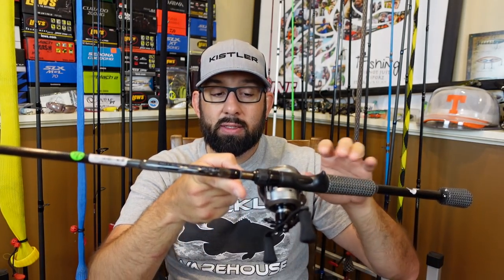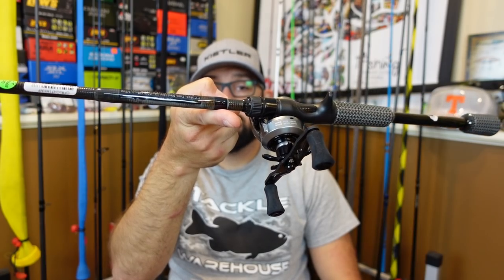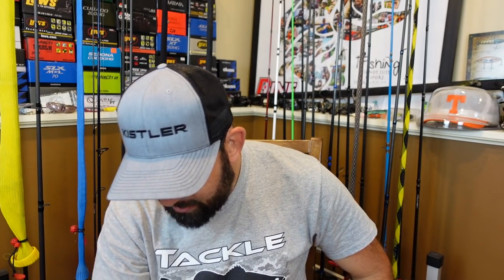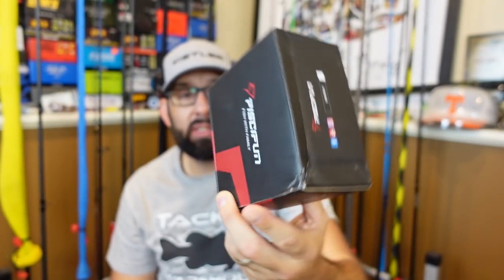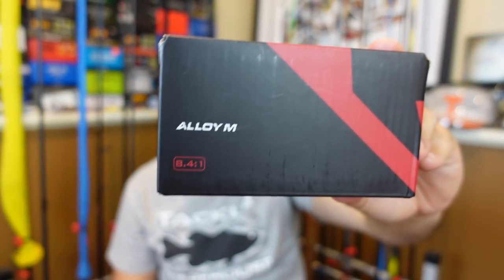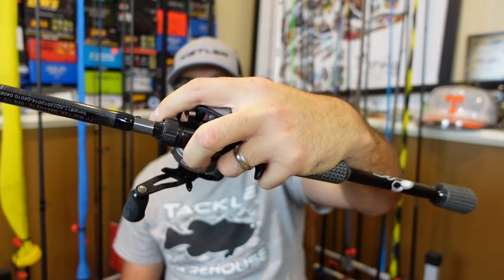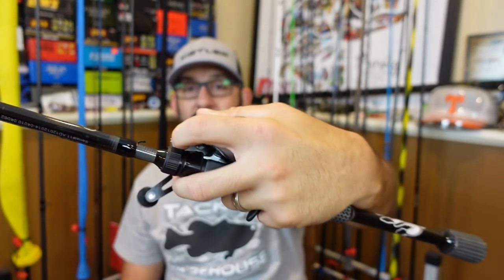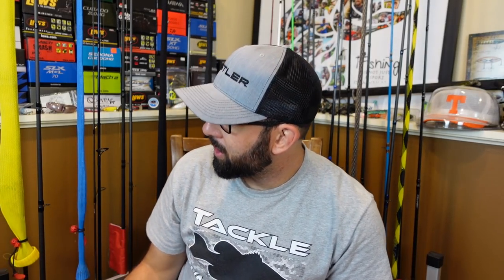The balance point is right about here with this combo. This is the first reel I have ever used from this company — I picked it up on Amazon. I had a number of people ask about it. This is the Piscifen Alloy M. I've never used a single one of their reels. This is an 8.4:1, a little faster reel — I figured I'd pick it up for some pitching and flipping. Feels good in hand. The combo altogether feels super comfortable. My pinky behind the reel trigger, my finger up there for the line. It doesn't feel bad in hand. I'm going to break down this rod and reel separately in videos to come.